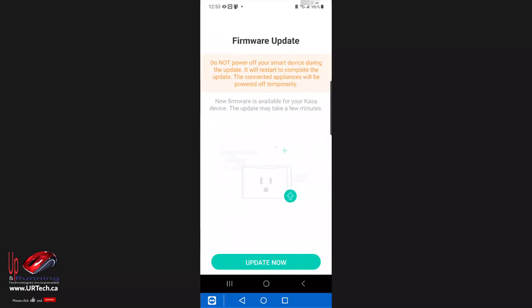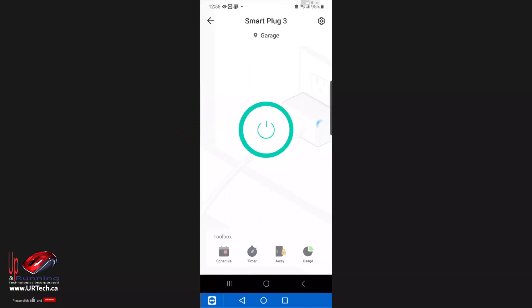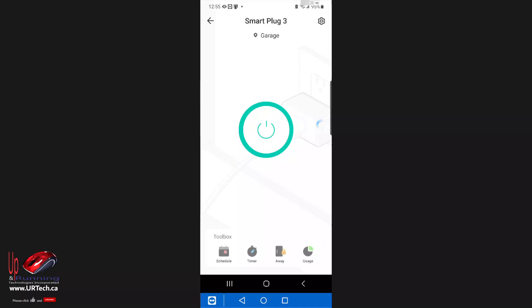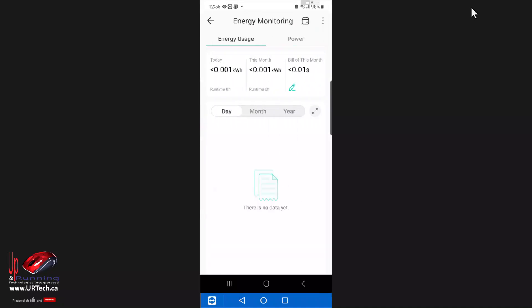Let's check for a firmware update. Now let's go through the app quickly. I can press the power button to turn it on and off, or just click on the device name itself. I can set a schedule, which I'm probably going to do, set a timer if I only want it to run for 10 minutes or so, set away mode, and look at the usage — that's going to be useful.